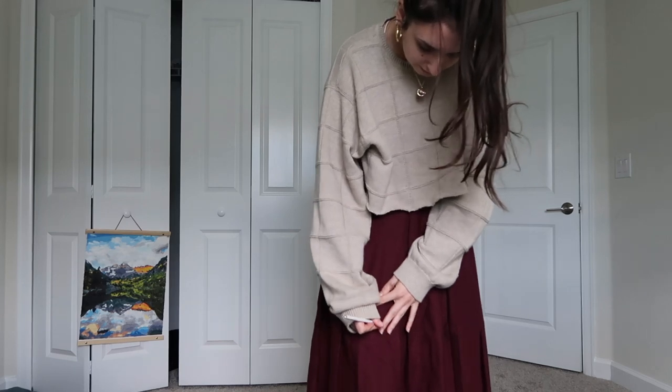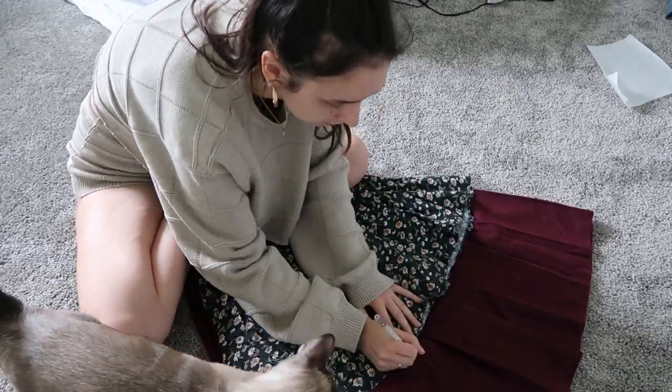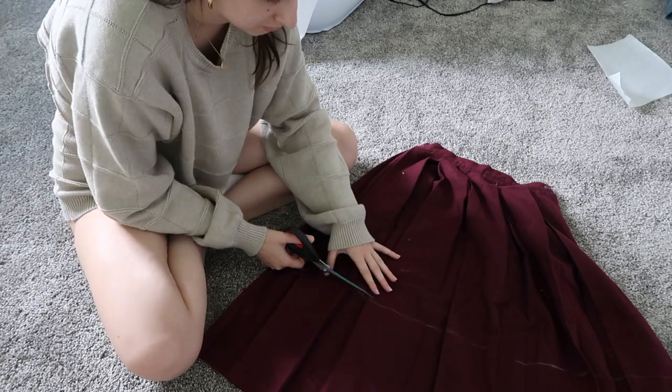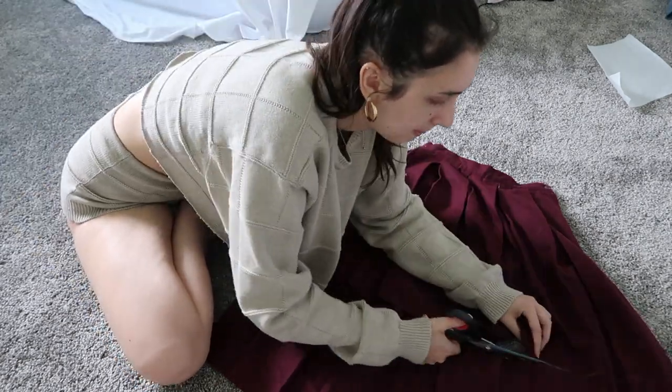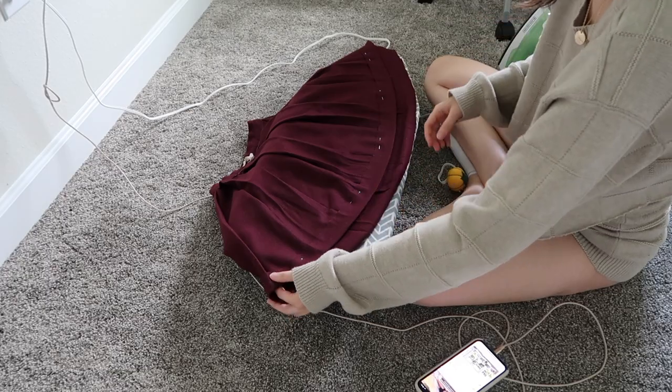I tried on the skirt, marked where I wanted to cut it, then took it off, turned it inside out, and laid it down. I realized I needed a way to cut evenly, so I laid a circle skirt on top that had a similar shape and traced around it. Since the reference skirt was slightly longer than I wanted, that allowed for seam allowance. I cut across the traced line, folded over the hem, ironed it down, pinned it, and sewed all the way around.